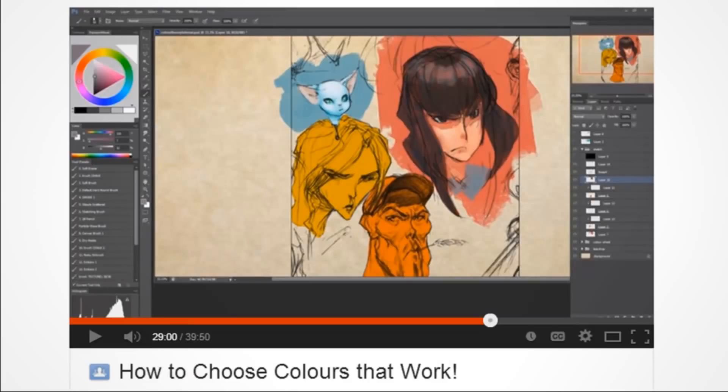Next is How to Choose Colors that Work — another free Sycra video. This would have helped me a lot, I think, to find a color method.